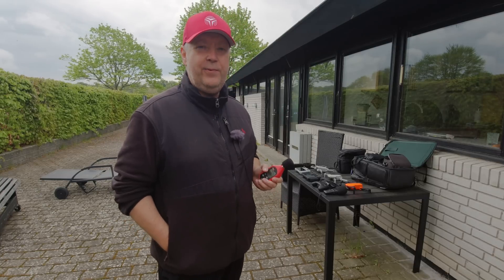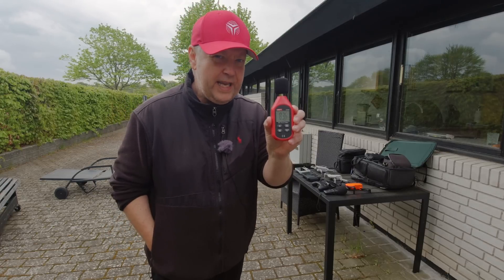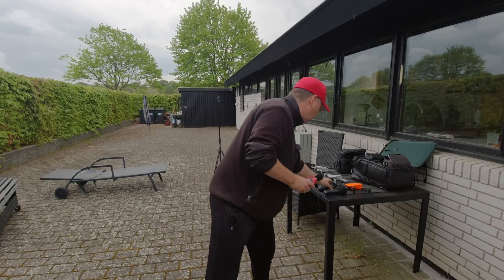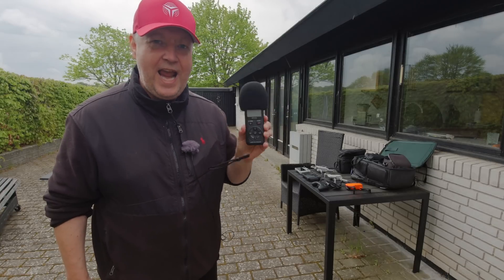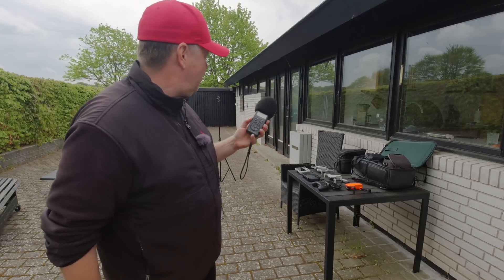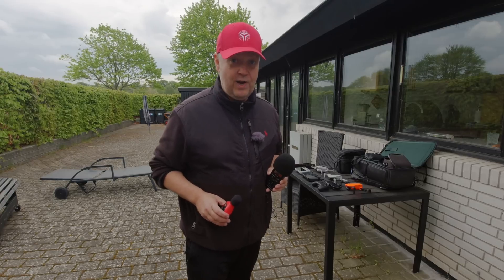To help us with this experiment, I have a noise meter that will give a raw indication of the sound pressure produced by the drone. This is measured in dBA. I've also taken my trusted Tascam DRX-7X field recorder, which I've cranked up to the highest possible sampling rate and bit rate, and I will put that on a tripod next to the drone and record the audio so you can get a feeling for how the sound is in real life.